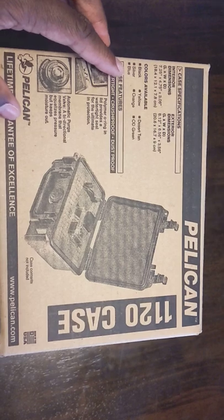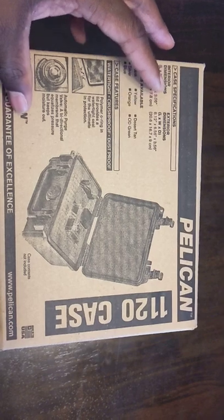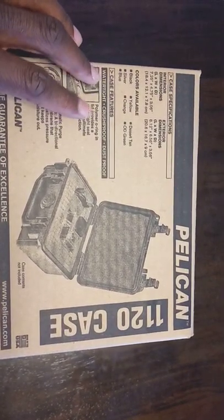It comes in black, silver, blue, yellow, orange, desert tan, and OD green. It has the polymer O-ring,